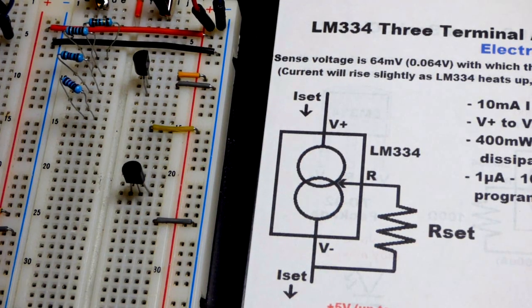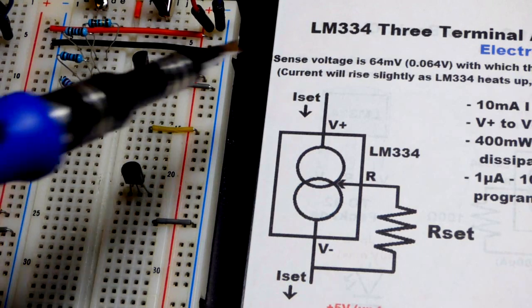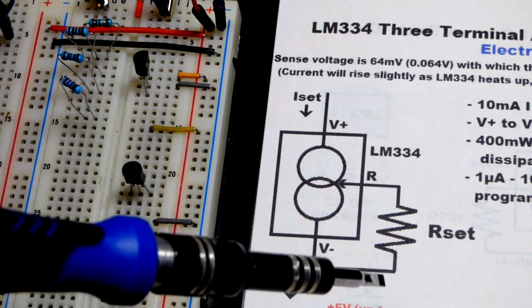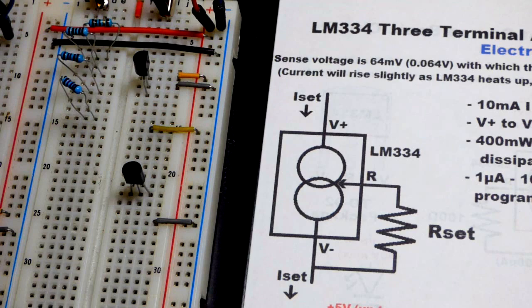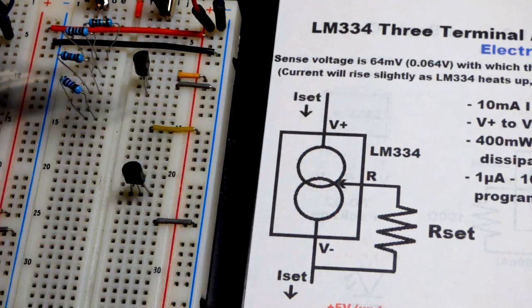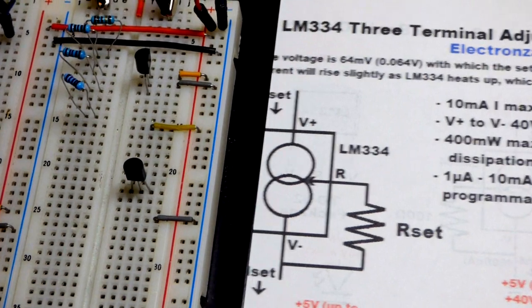In this video we're going to look at a three-terminal current source — the LM334. We set the current with one resistor. The resistor looks at a voltage of about 64 millivolts, and it can be about 3% higher or lower. Mine appears to be higher — about 68 millivolts. We'll see that coming up.